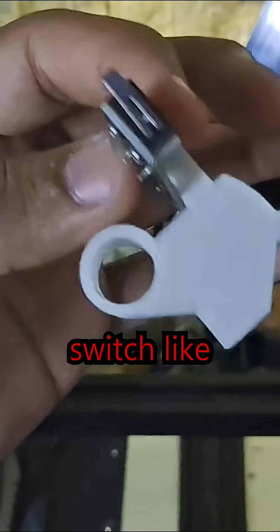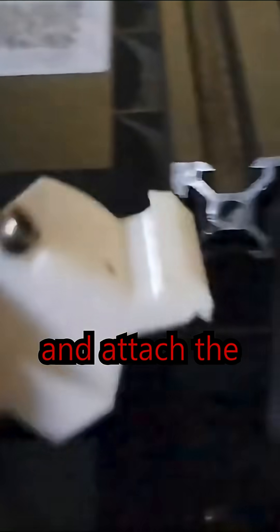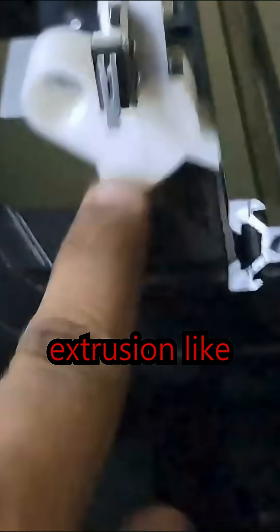Next, remove your bed and your limit switch, and connect your limit switch like this. You can use your same nut and bolt that you took from the printer and attach the printed part to the aluminum extrusion like this.